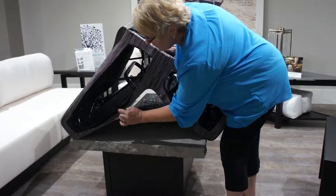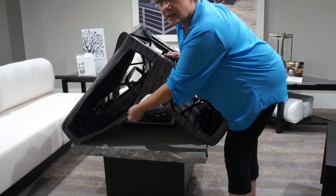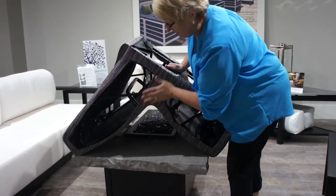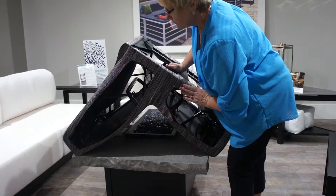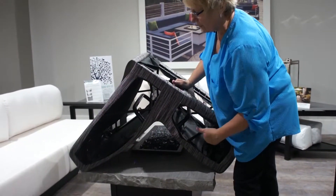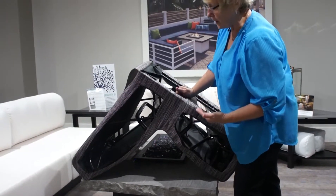We start out with two layers of fabric that are bound together and sewn together just like a HomeCrest sling chair. Then we come back through and we add the side skirt to it to complete the side profile of the chair. This is all mounted over an internal frame structure that gives it the strength and durability for a full cushion look.